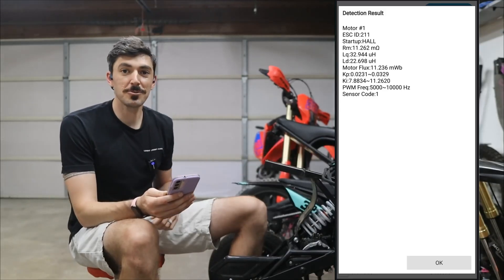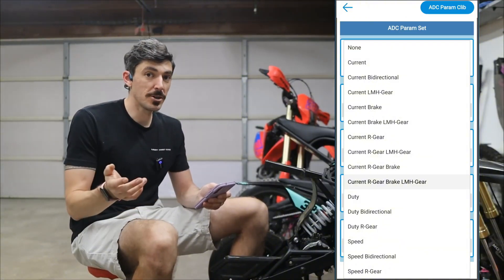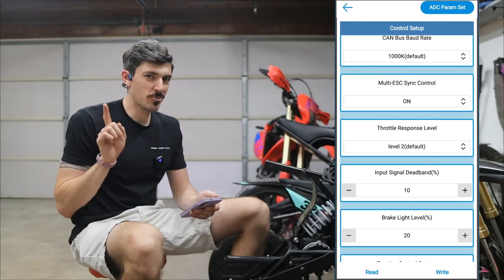The motor was turning and there's the detection result right there on the phone. It also shows the three speed, so I need to tell it that — with this control mode, which in this case is going to be current LMH gear for low, middle, and high gear. That's all you really need to do here.